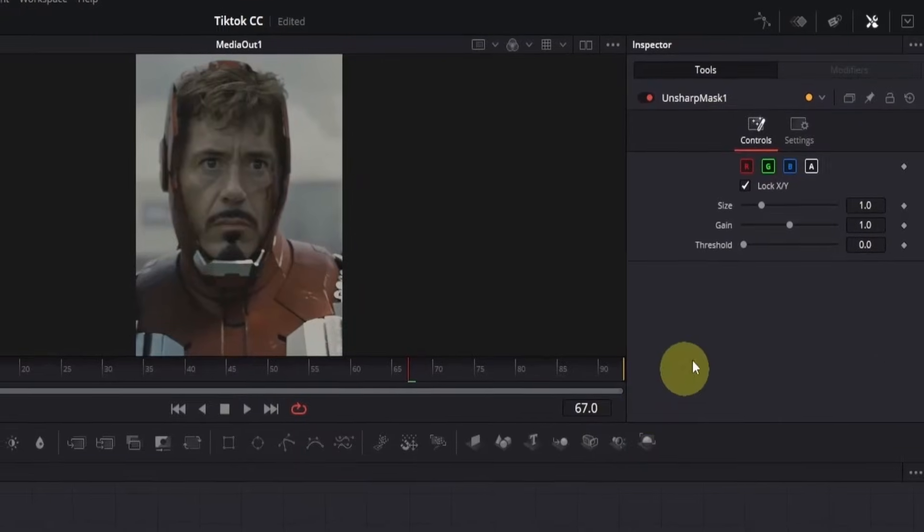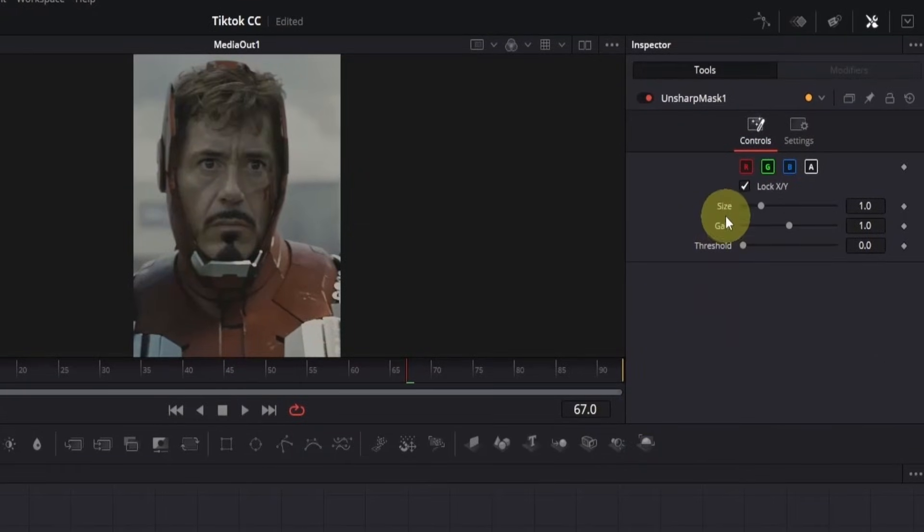Now go to the inspector. The first thing we're going to change is size — double click on the box and type a value like 20. You'll see the clip has become much clearer, but this is actually too much. So we're going to change its gain to get a more balanced effect. Double click on the box and type 0.5. This step is totally optional — you can keep it at the default setting or try different values. If I turn it off and on, you can see the difference in quality. It already looks much better than our normal clip.